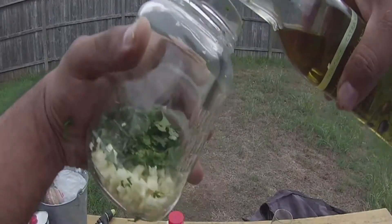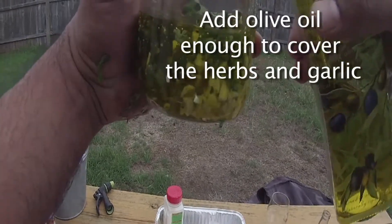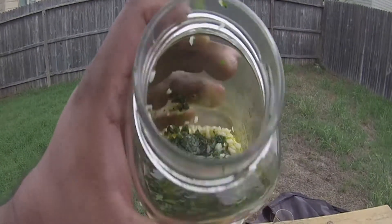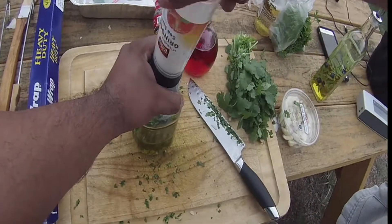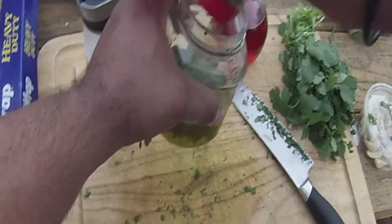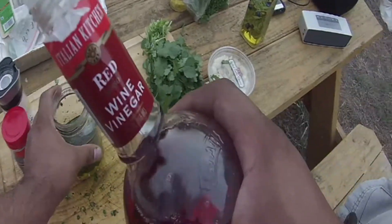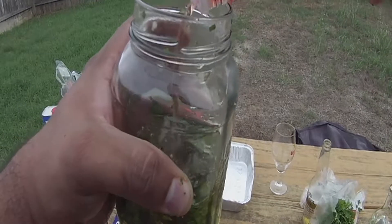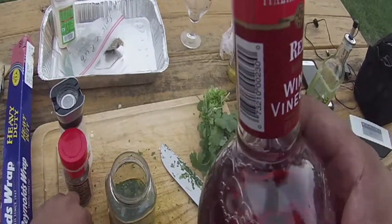Now take that extra virgin olive oil and fill it up right on top, about halfway. Then add salt and pepper. Take that red wine vinegar and do about a four or five count — one, two, three, four, five — that's good enough. Shake it up and mix it all together.